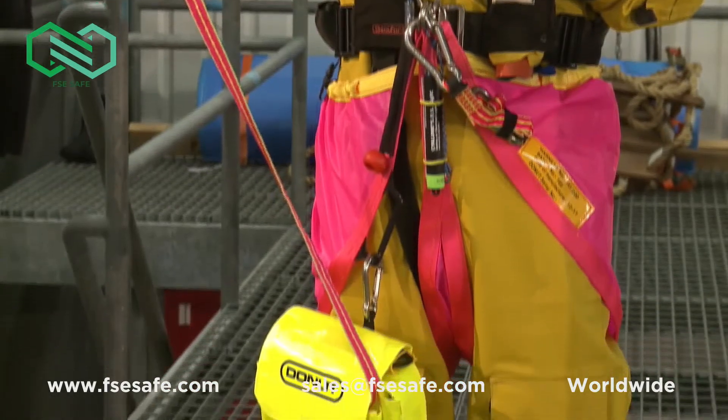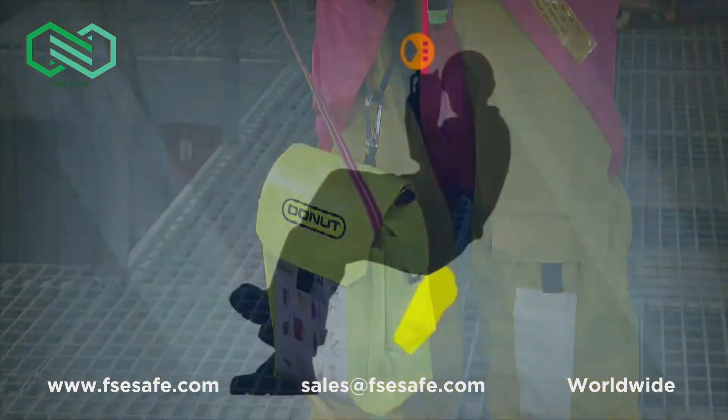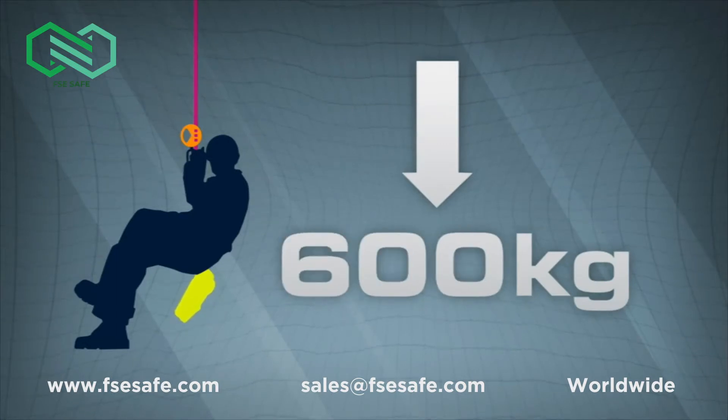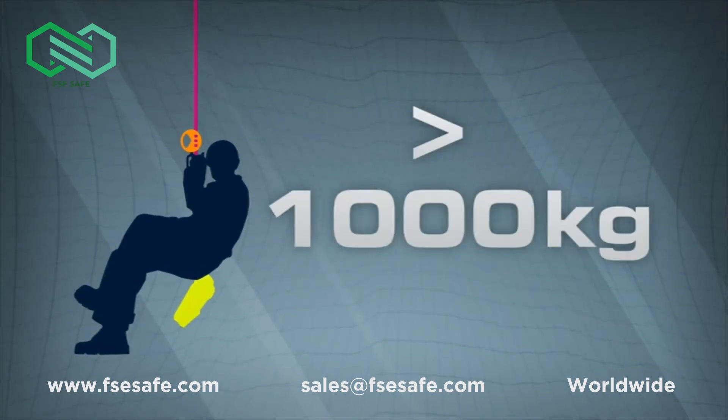The Donut unit is made of highly durable materials. Each individual Donut unit has been load tested to 600 kilograms — six times average body weight — and has an ultimate tensile strength in excess of 1,000 kilograms.